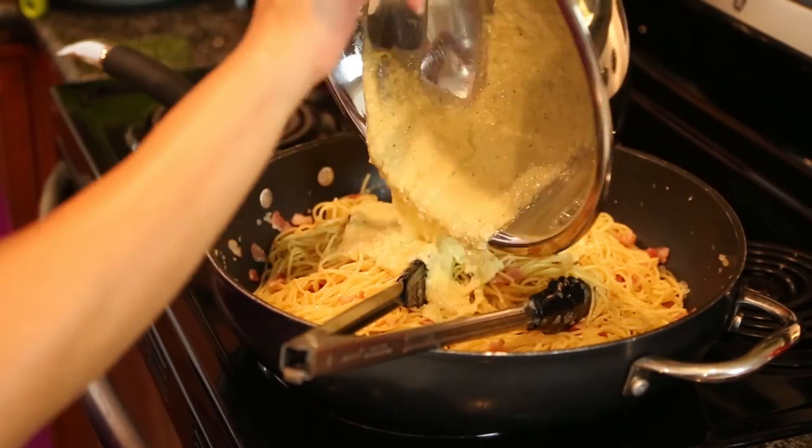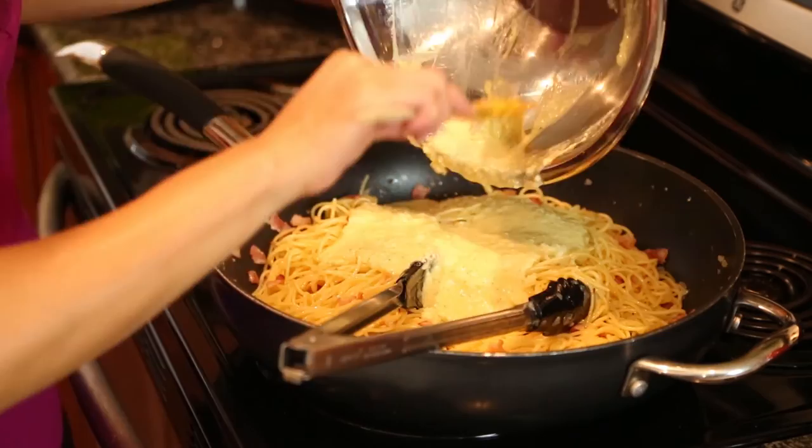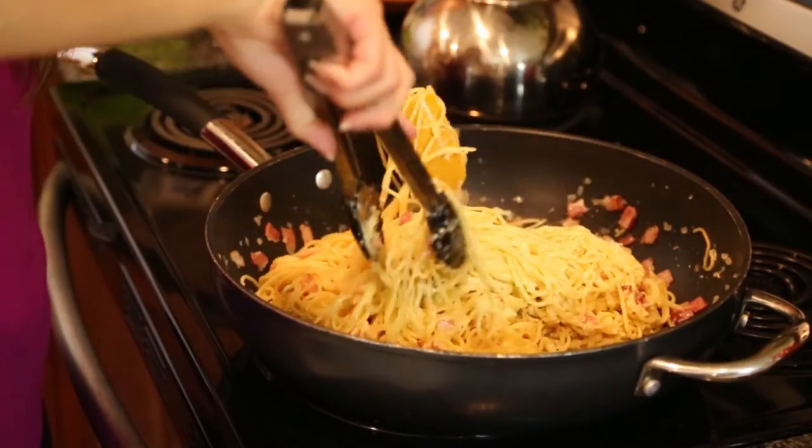After it is completely covered, nice and hot, we're going to turn off the heat and take our cheese and egg sour cream mixture and pour it in all over the noodles and just toss that. And remember, it's off the heat — that's why the eggs are not going to completely cook.